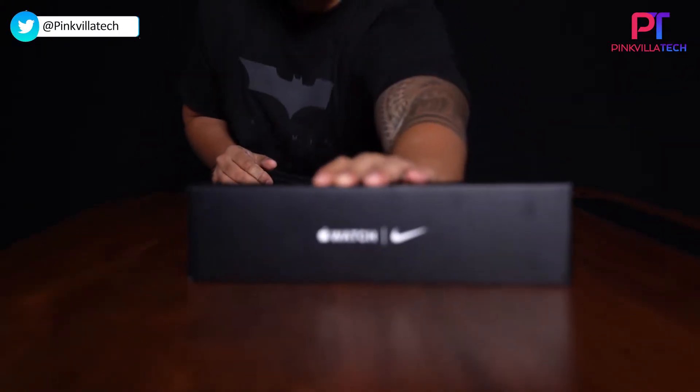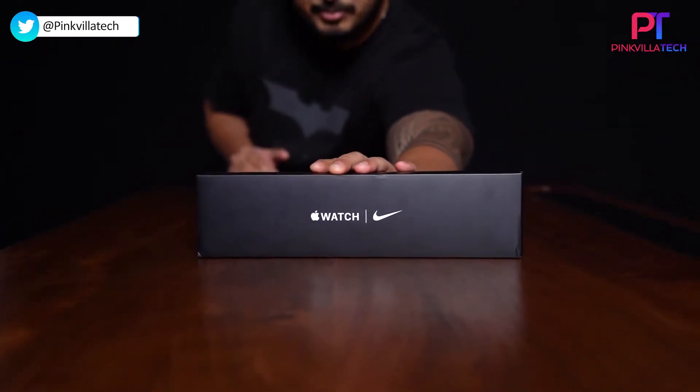Welcome back to Pink Cooler Tech and today we finally got our hands on the Apple Watch Series 7. This one here is the Apple Watch Series 6 — it's been my daily driver for the past one year, it's inseparable from me and my phone. But now it's time to say goodbye to the 6 and adopt the Apple Watch Series 7. Let's start by unboxing it.